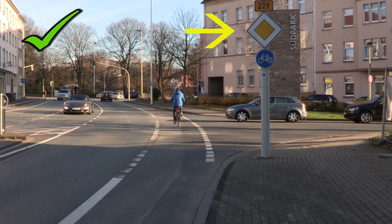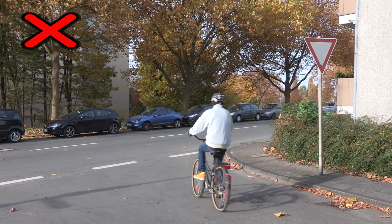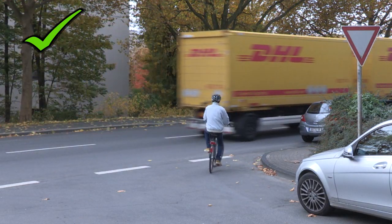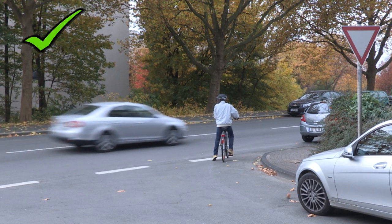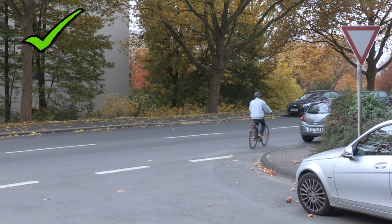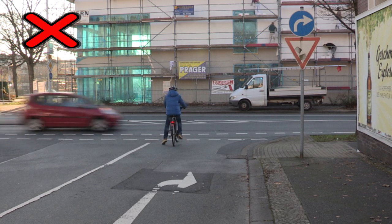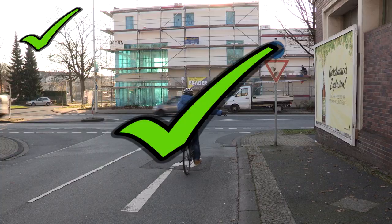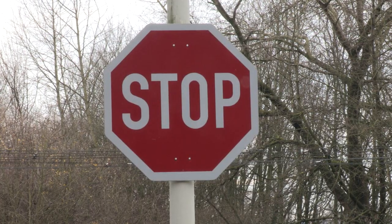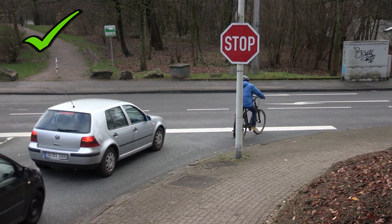Auch hier hatte er Vorfahrt. Beim Schild Vorfahrt achten muss Lamin die anderen vorlassen. Wenn er das nicht macht, kann das böse enden. So macht man es richtig: erst fahren, wenn die Straße frei ist. Das blaue Schild zeigt, in welche Richtung die Fahrt erlaubt ist. Halt Lamin! Falsche Richtung! Beim Stoppschild muss er anhalten, den Fuß absetzen und erst dann fahren, wenn die Straße frei ist.